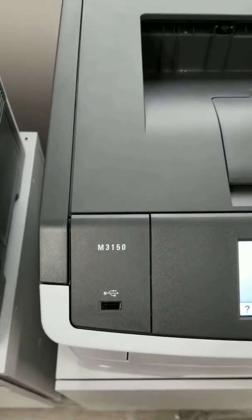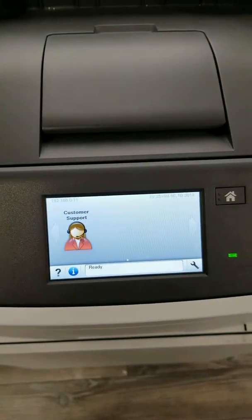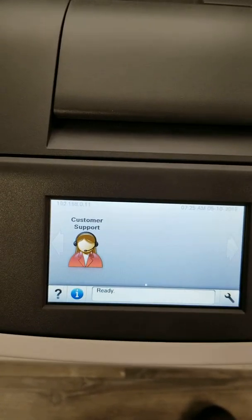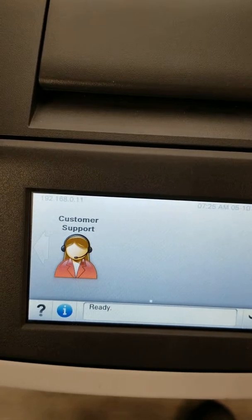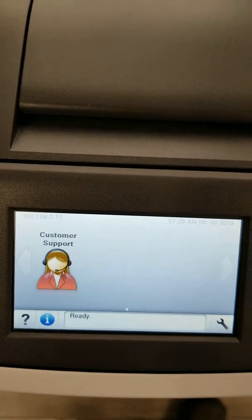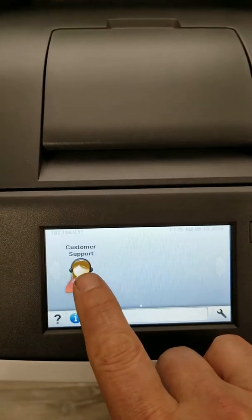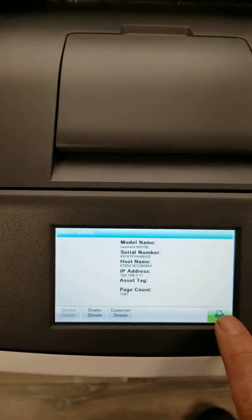On the multi-function devices — the M3150, XM1145, XM3150, and all the newer series Lexmarks — they have a picture on the screen. You'll see either a Customer Support icon with a person, like this one colored in red, or on some newer machines the icon is green. These are really easy: it's just a matter of pressing the Customer Support or Meter Read button and printing that report right there.